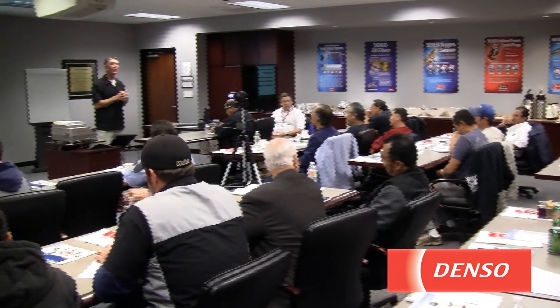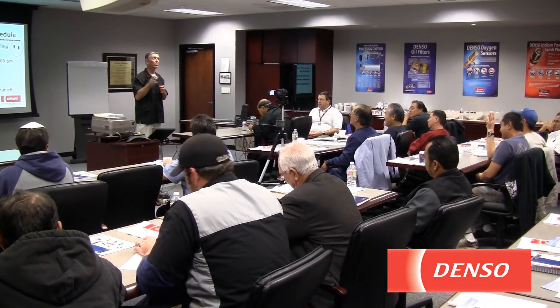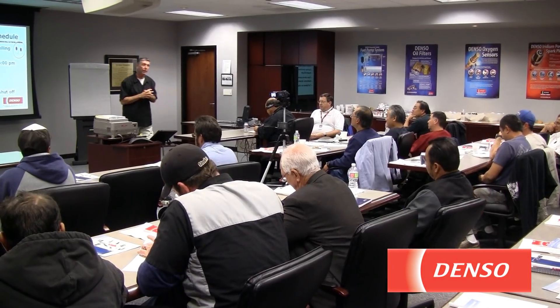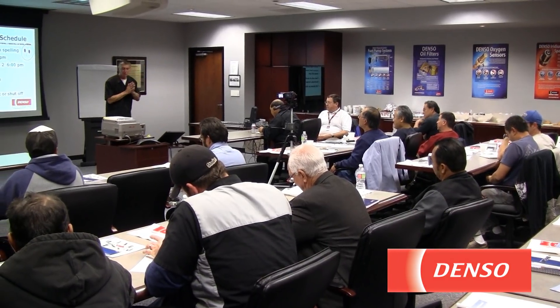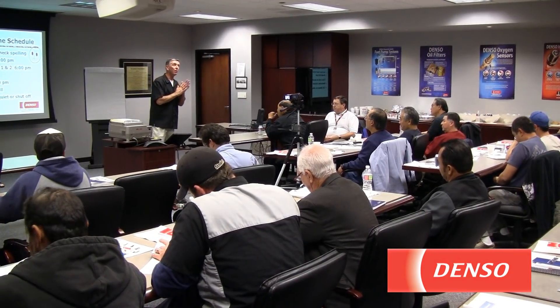When you do the oil changes, how many even pull the key out of the ignition, or the key fob out of the dash? Everybody should be doing that and we'll talk about why — it can be very costly. So this is about servicing hybrids and safety with hybrids, and we'll go through all that.